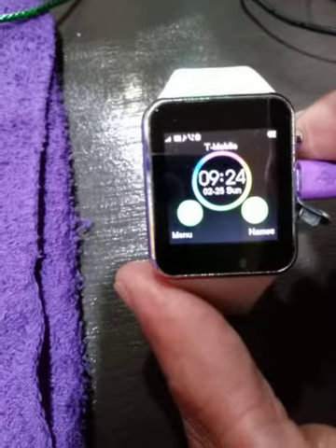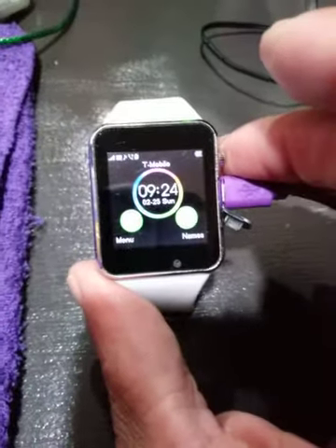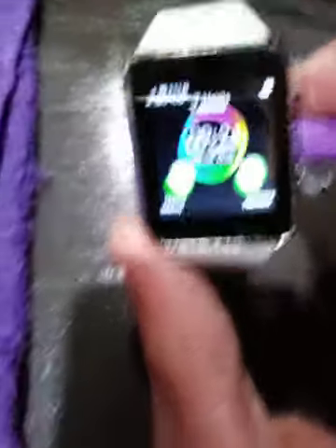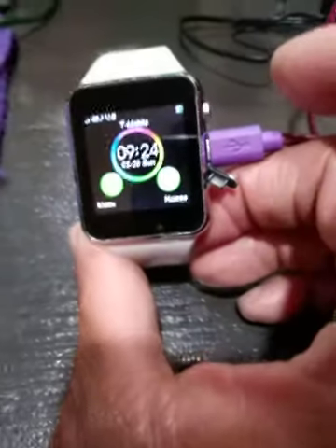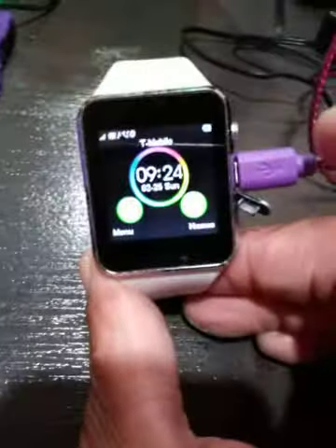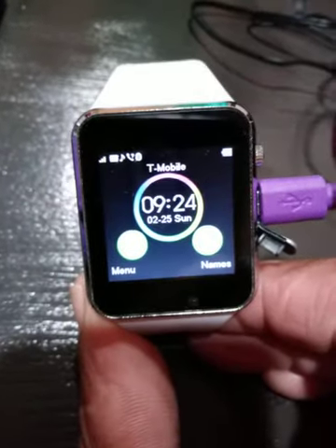I have a T-Mobile SIM card in it. You see it's still charging. Now they're trying to blur the vision, trying to blur the video. But you see it's still charging — they're trying to keep you from seeing the blue indicator that it's charging.